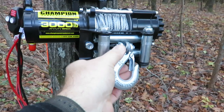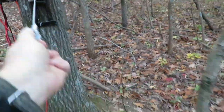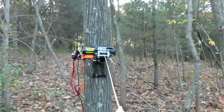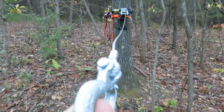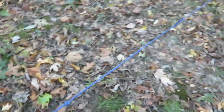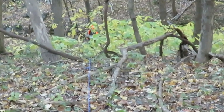In this scenario my son shot a deer that rolled to the bottom of a very deep hollow. I un-reel the cable as far as it will go, which in this case is about 50 feet. I then hook it to a loop that I created in a rope that takes it the rest of the way down into the hollow.